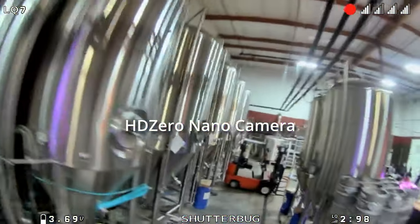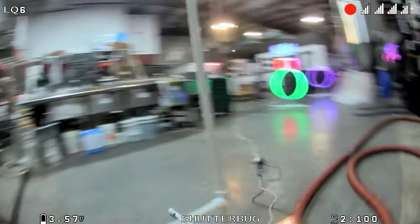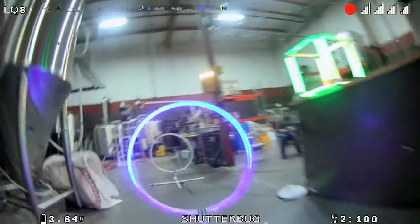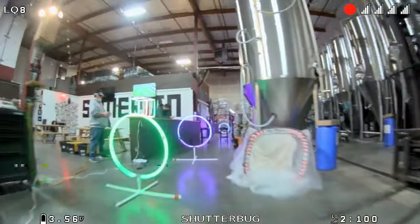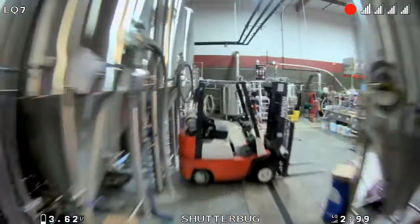I recorded that introduction before I had actually flown with the camera. When I said it should be pretty cool, that turned out to be a pretty big understatement. This is actually an amazing upgrade over the previous nano size cameras for this HD0 SharkBite system. The original cameras were already better than analog — you could see more than analog — but they didn't give you that 'wow, this is HD' kind of impression. It was kind of somewhere in between.